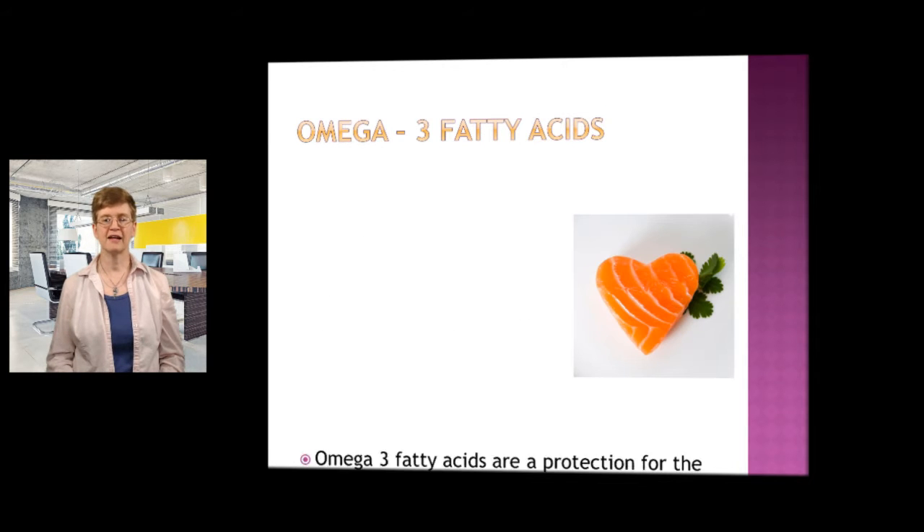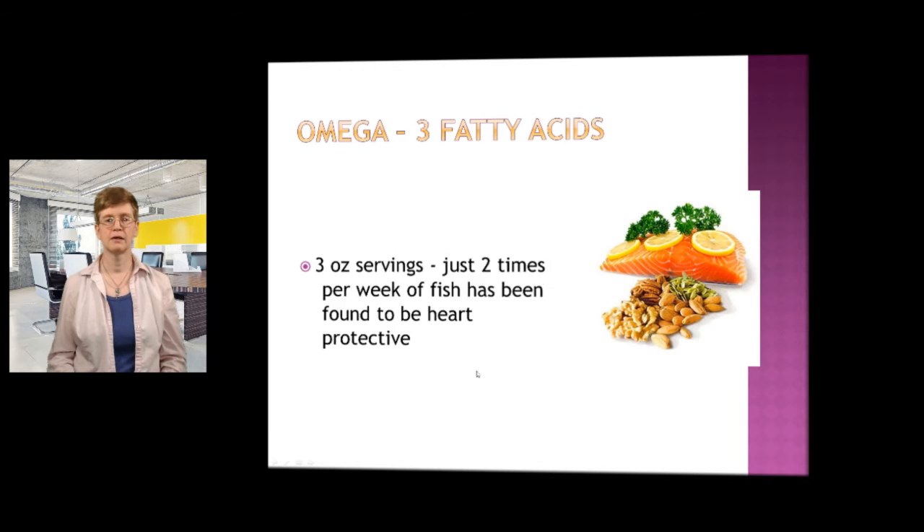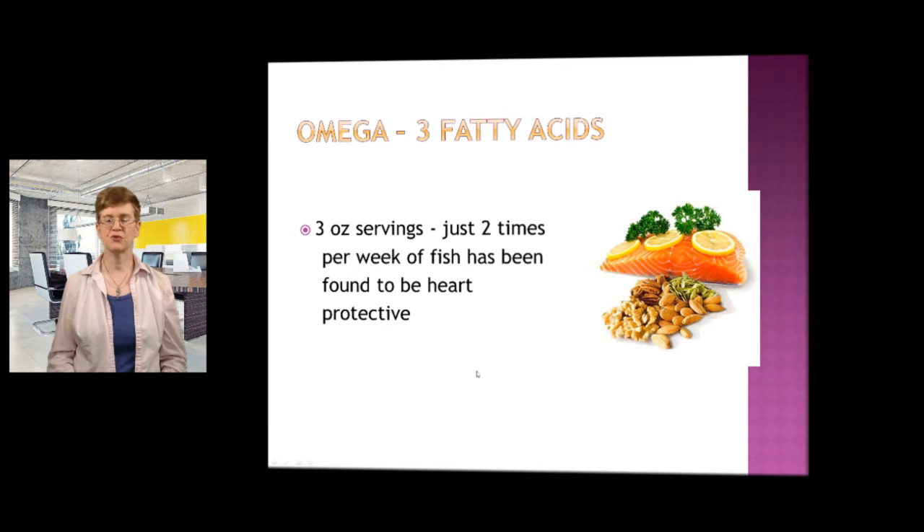Omega-3 fatty acids have been found to protect the heart. Foods that you will find omega-3 fatty acids in are wild caught salmon, tuna — better to get that packed in water — herring, mackerel, walnuts, flax seeds. You want those ground. And sardines are good sources. Three ounce servings just two times per week of fish has been found to be heart protective. Not a lot is needed to act as protection for the heart.